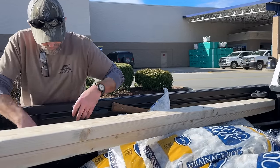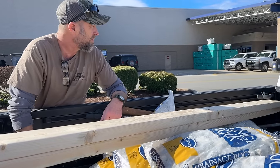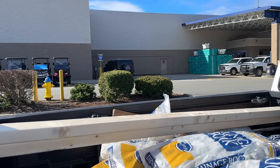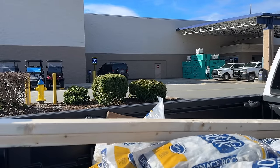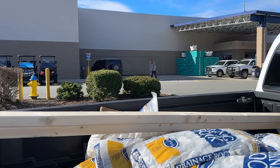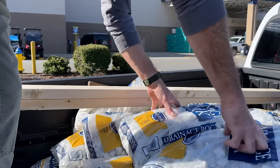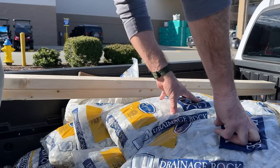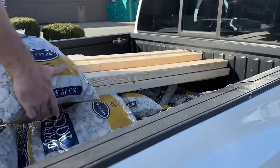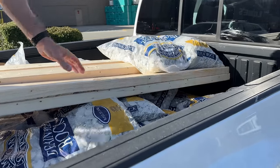Matt's getting his straps out so he can strap everything down. We were looking for cedar two-by-fours — they didn't have any, and the cedar they did have just wouldn't work. So we ended up with pine, not our first choice, but we didn't want pressure treated. Matt and I have used things out of the woods for so long, we're kind of used to it not lasting more than a few years. It lasts three or four years; we'll figure it out and tear it down and fix it.